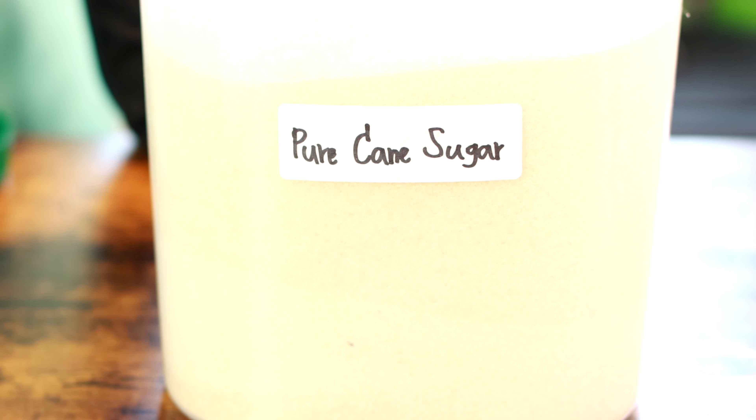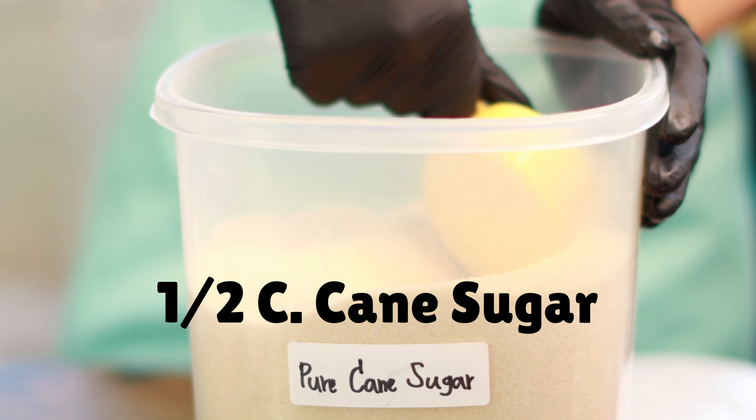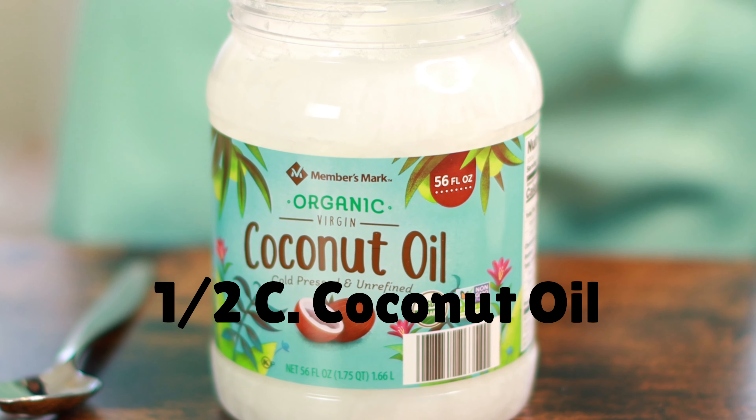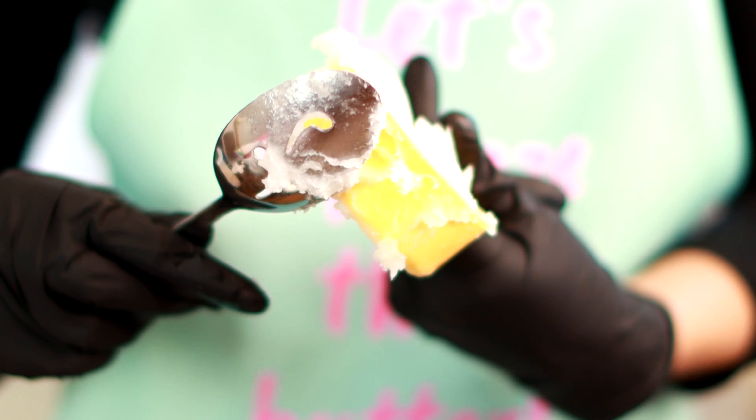All right, let's get started. The first step is to put in the cane sugar. If you don't have cane sugar, you can just use plain white sugar. Next step is putting in the coconut oil — I like to use the extra virgin coconut oil.